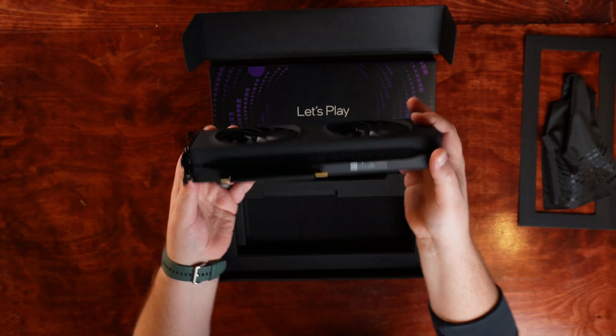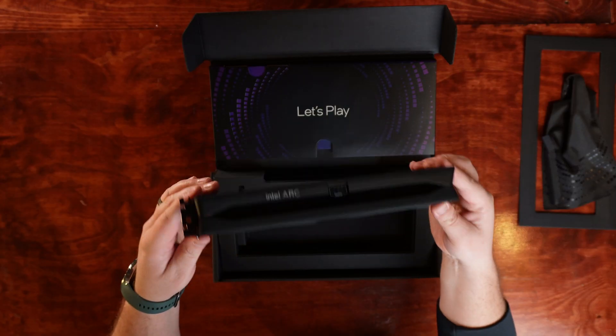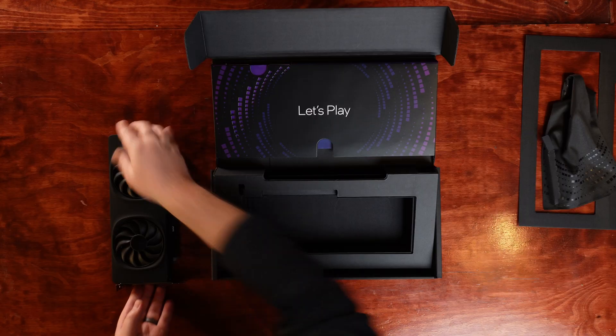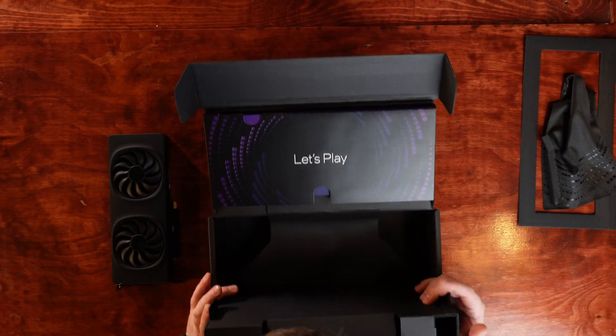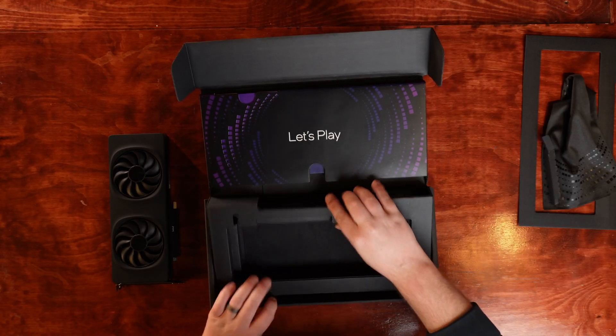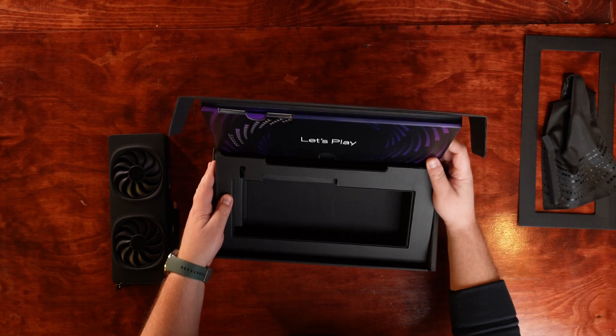If you're still using H.264 for streaming, this is like choosing a dial-up connection when fiber exists. With AV1, streams look sharper at lower bitrates, which means better quality for your viewers and less stress on your network.